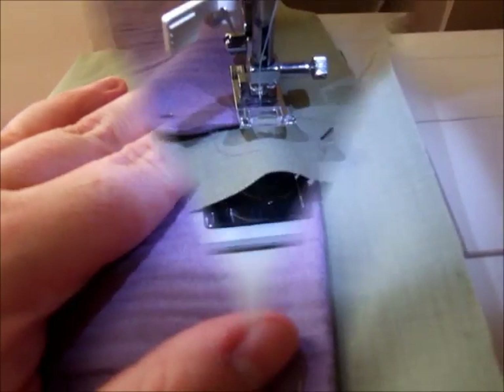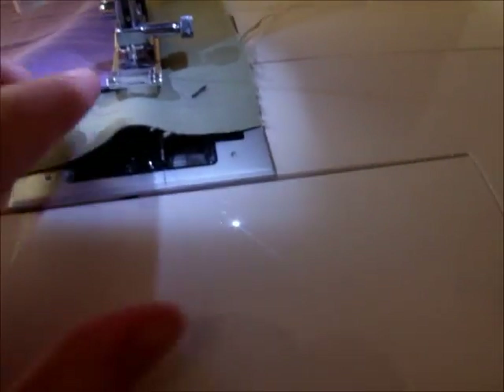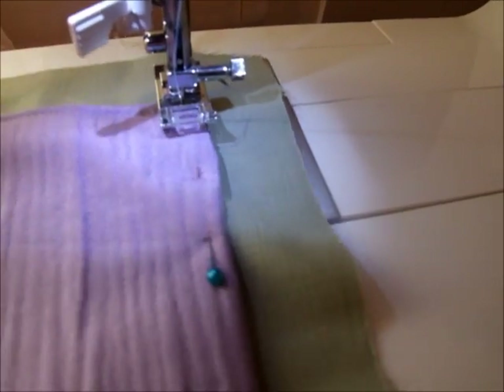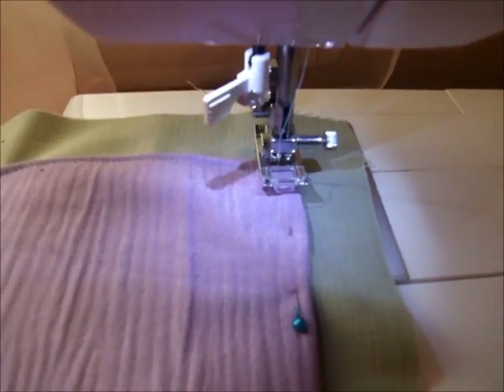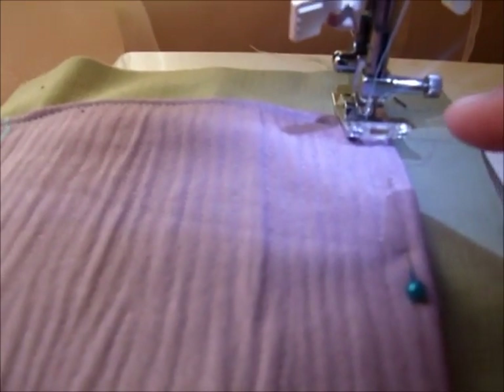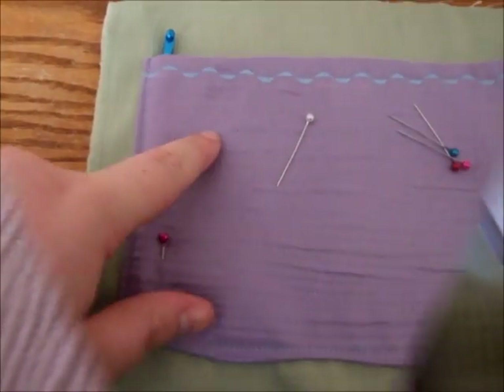For sewing around the edges we're just going to do a plain stitch. A little tip when you're doing the corners: keep the needle into the fabric, lift up the presser foot, turn the fabric, put the foot back down — and that will give you a nice L-shaped edge.